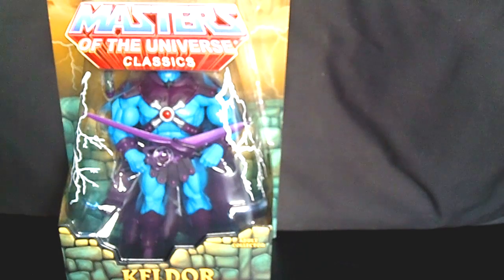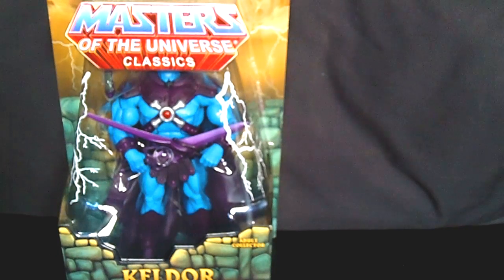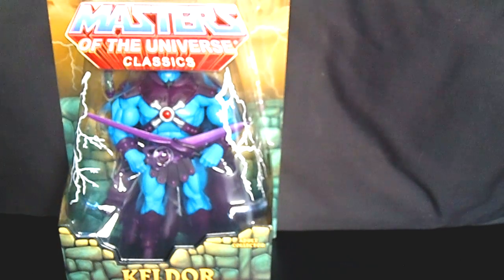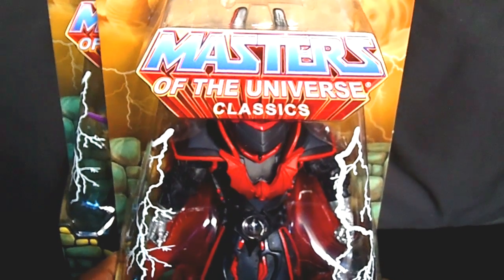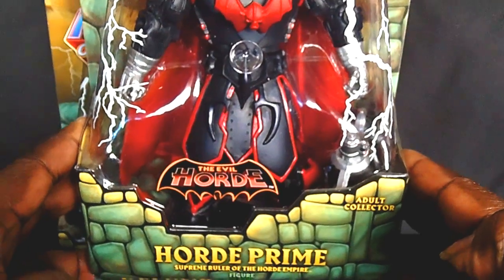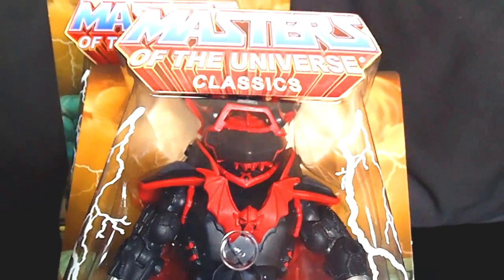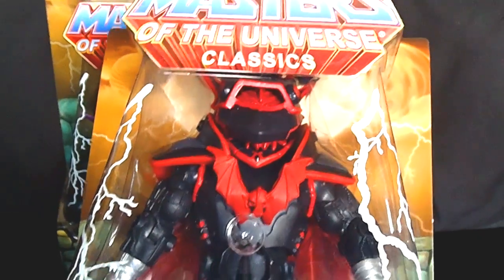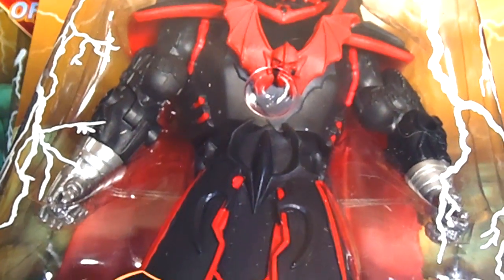Picked up a Keldor for ten dollars, but it doesn't end there! The next figure blew my mind — I did not think my comic shop was going to put this on sale for ten dollars. This is from the 2012 series and here he comes — BAM — are you kidding me? Shut the front door: Horde Prime himself, supreme ruler of the Horde Empire! He comes with his mask right here, and look at the colors, the paint apps, and the armor itself — sick!